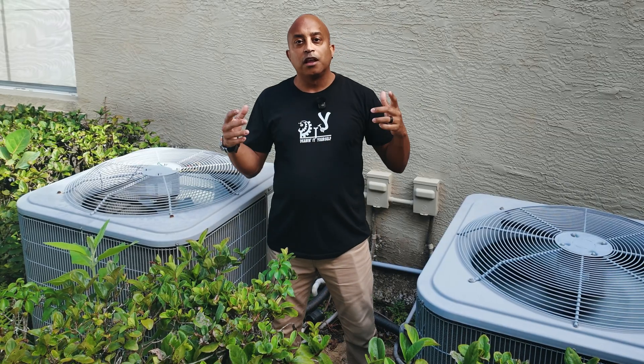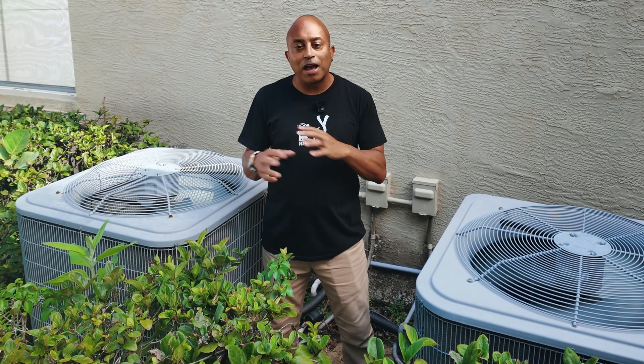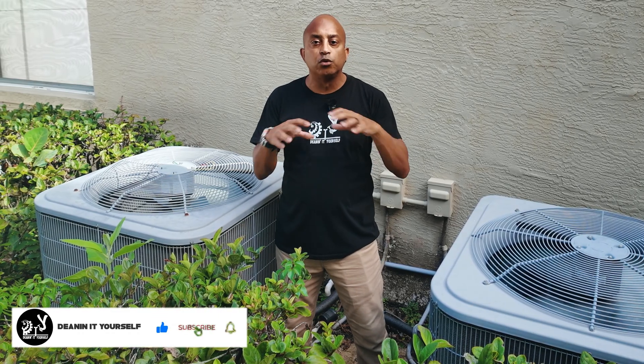Hey guys, welcome back to the episode. To all my long-time subscribers, welcome back. And if you're new here, welcome. If you don't mind, hit that subscribe button so you can stay up to date with all things that I do DIY, including reviews.